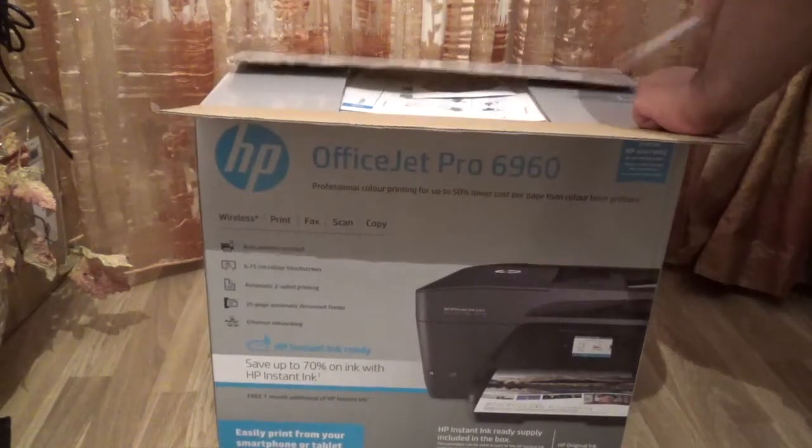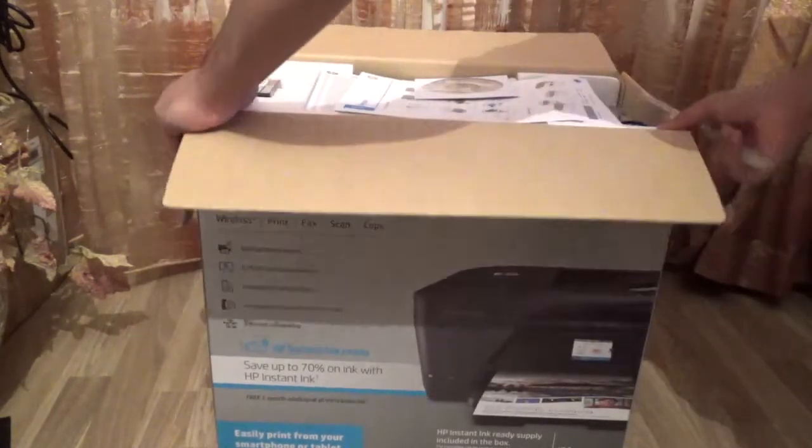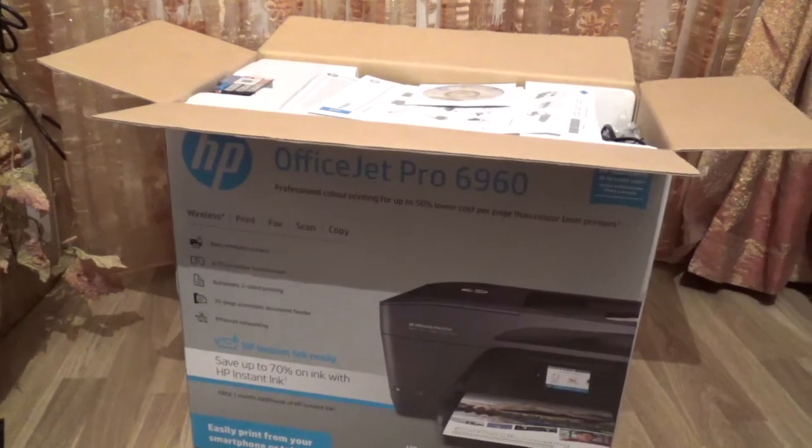Taking the security seal off. Okay, just opening that up. You can see all the things inside the box — I'm going to show you everything one by one now.